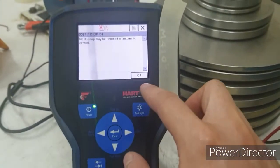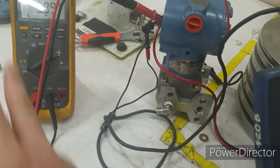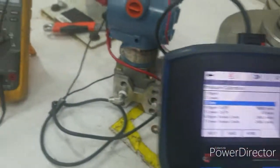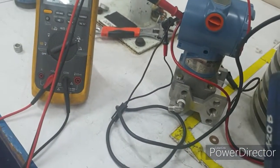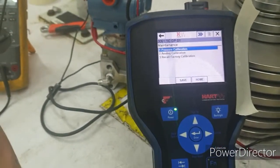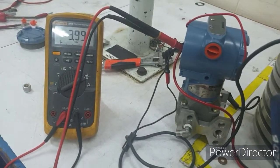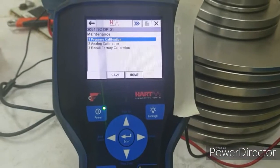There are times, especially with older transmitters, where there is a drift on the output. Even with zero pressure on the sensor, the output does not go to four milliamps — it's somewhere above or below four. For that matter, we perform analog calibration. I will now demonstrate this by making the milliamp output drift.